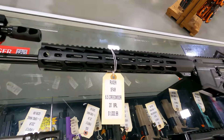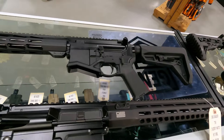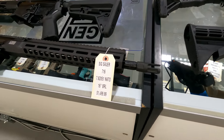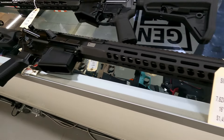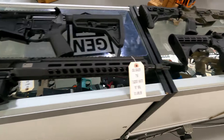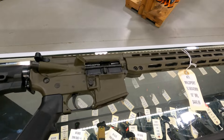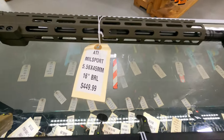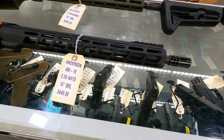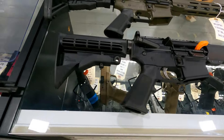Also have the SFAR in 6.5 Creedmoor with a 20-inch barrel at $1033.99. And we have a SIG 716 in 308 at $1499. We've got the Millsport with OD Green Cerakote in 556 with a 16-inch barrel for $449. Also have an Anderson AM15, also with a 16-inch barrel in 556 for $449.